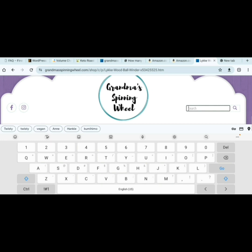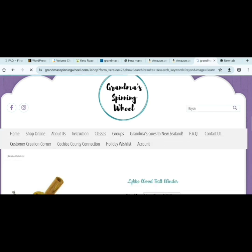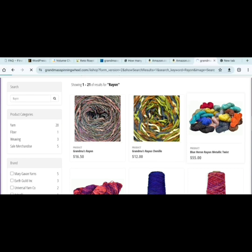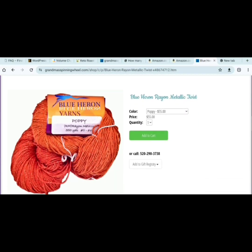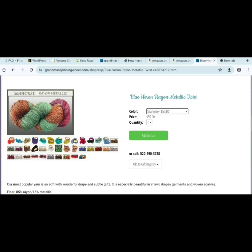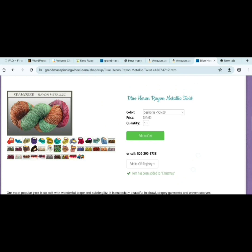If there is a specific yarn that you want, don't worry about people trying to pick yarn for you — you can pick your own yarn and the color that you want and put it in your gift registry. This item has been added to Christmas.